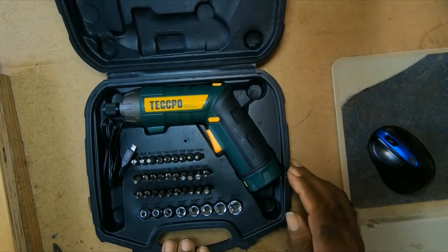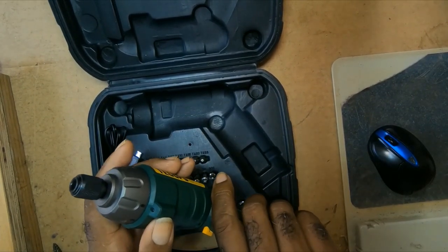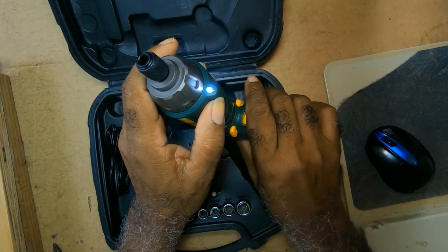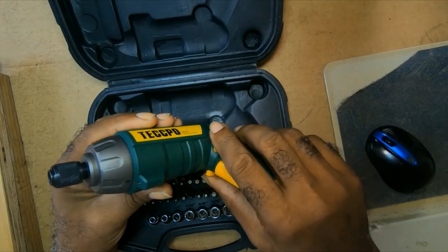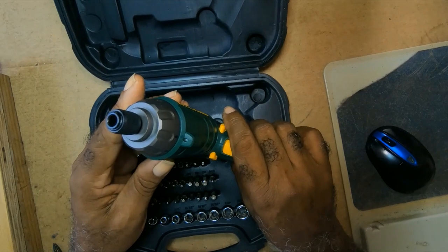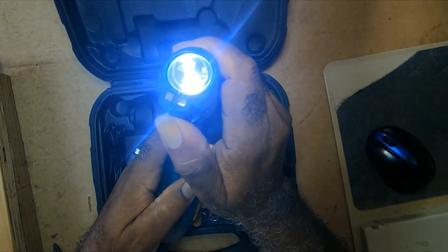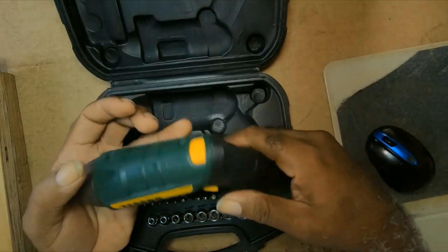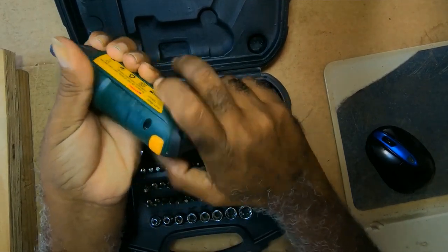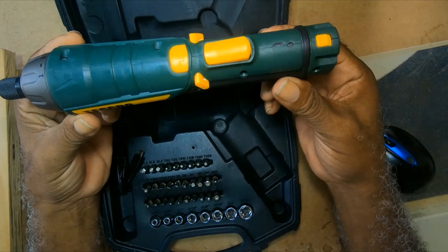This is what it looks like. It has a flashlight here. This switch, when you put it in the center, it locks the mechanism from rotating but then you can get the function of the light. It also has a flashlight at the bottom of it. This button here is to rotate it — you press and twist to the left and it goes all around. Now it's straight.